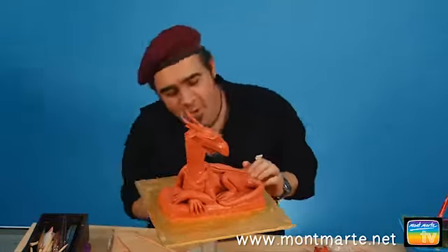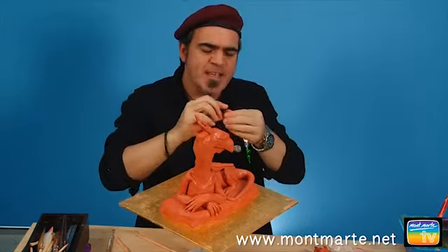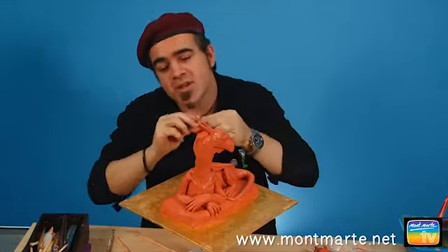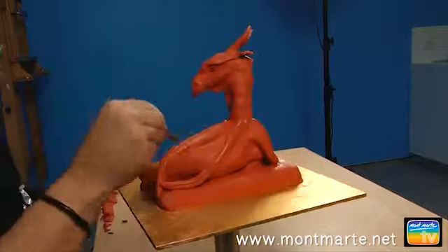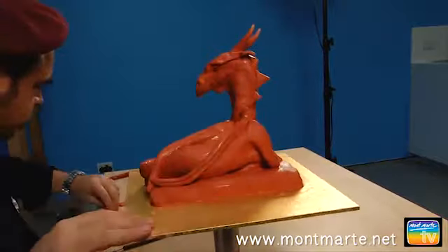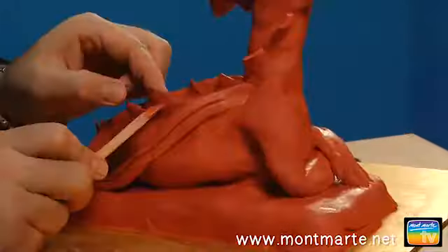Now that our wings are smoothed in, we can create some fin adornments down the spine and down the tail. These are basically just a whole series of little triangles — create the shapes and then smooth them on. To ensure a good bond, I create a series of criss-cross marks down the spine, then run my brush down the area and apply the fins. I smooth them in at the base. The fins get smaller as they move down to the tail. To give you an idea, I've got 18 fins on my dragon.